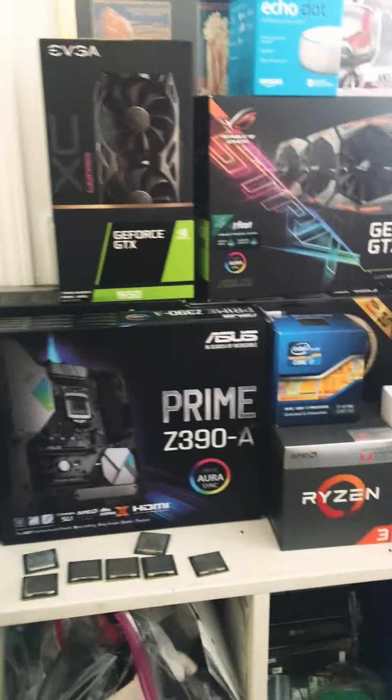This is where I collect all my boxes. This is where I watch my YouTube, my tech YouTube. And then these are all my processors — my collection of processors.